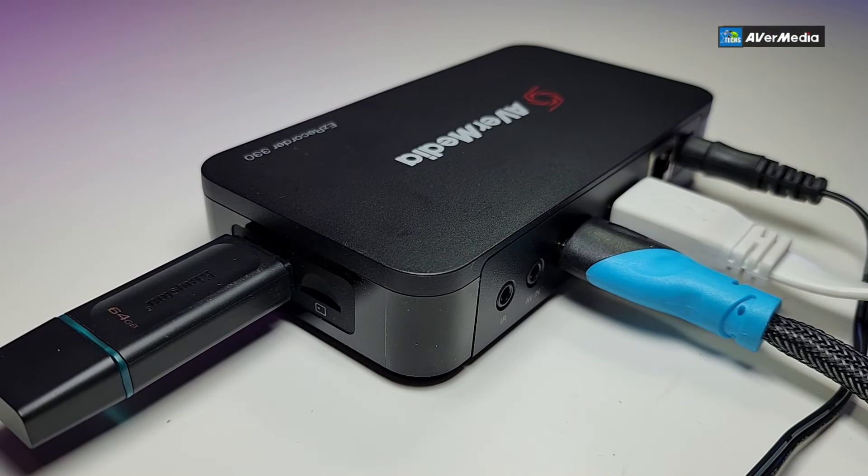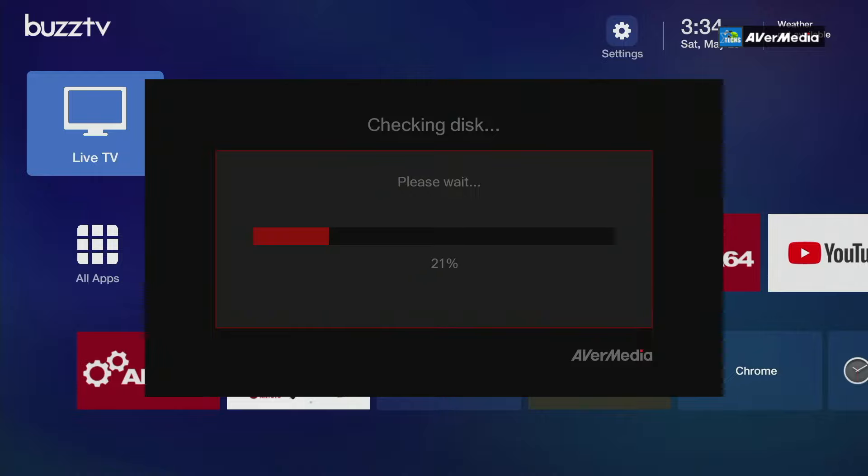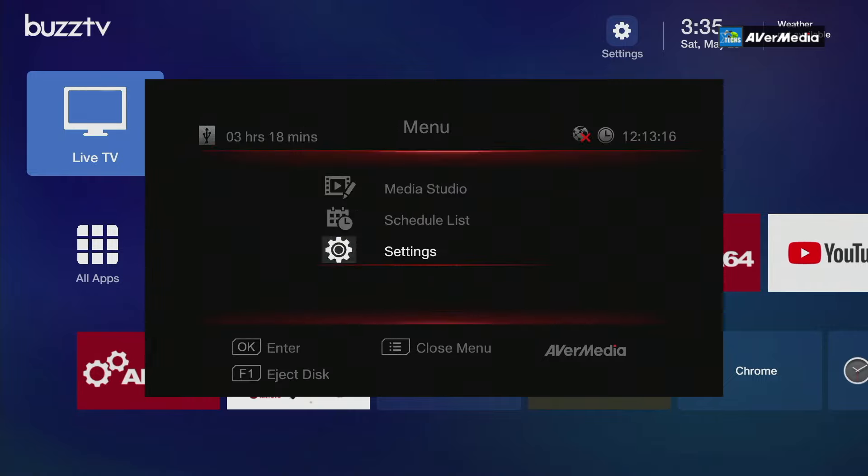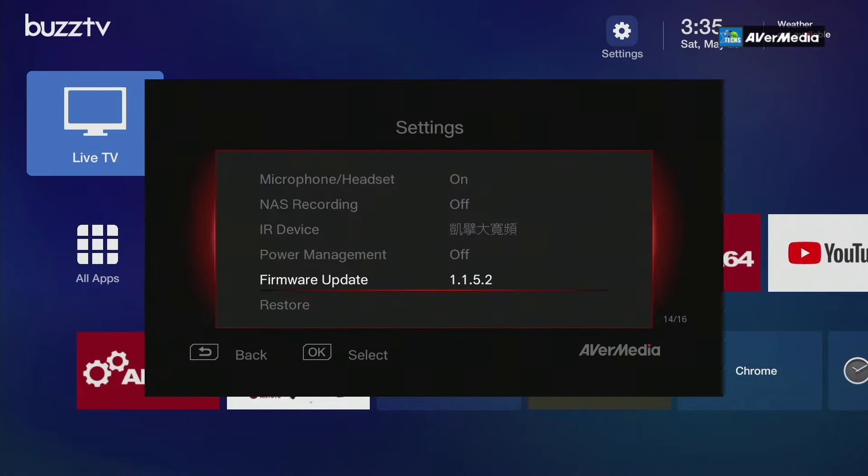When you connect a USB to the EasyRecorder, it first analyzes the drive to confirm compatibility for recording. Once done, press OK. We downloaded a firmware file from the website — the current firmware is version 1.1.5.2 and the latest we found is version 1.1.10.